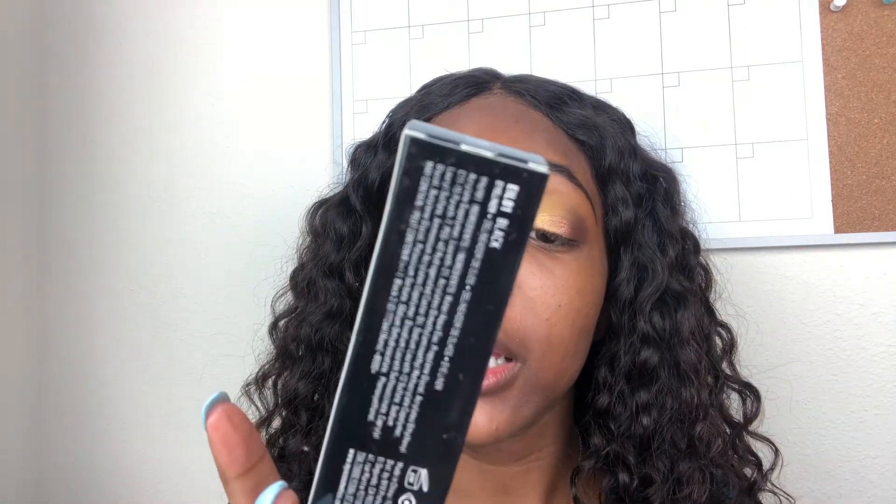I'm not good at wing liner but I bought some new liner from NYX — this is the NYX Professional Makeup Epic Ink Liner, it's waterproof, in the color Black. I'm going to try to do some liner even though I don't usually do wing liner because I'm not good at it. The tip is really pointy. I'm really not good at eyeliner so don't come for me.